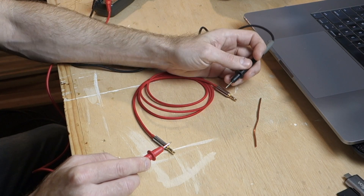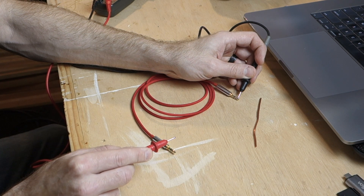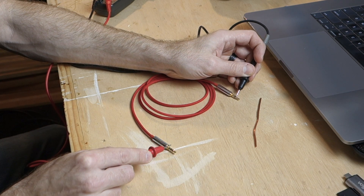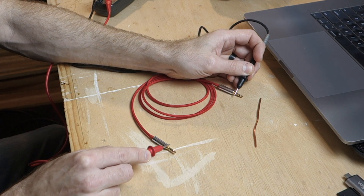We're looking for a one-to-one relationship. Let's test all three starting with the tip — touching the tip on both ends. Good. Now the ring. Good. Now the sleeve. Good.